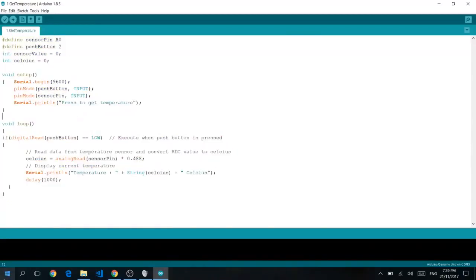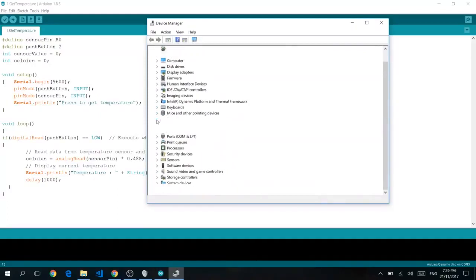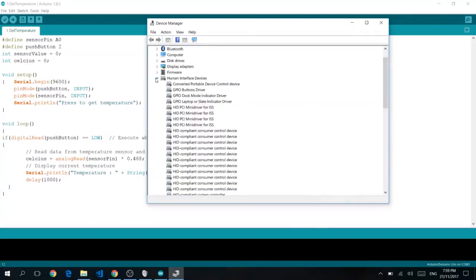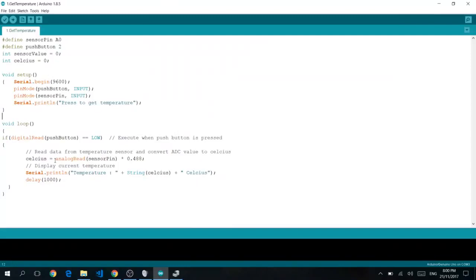Before we go any further, you need to right-click on Windows 10 and click Device Manager. Under Ports, you should see the device. If you see multiple entries, remove your Arduino — unplug it from your computer and you should see the entry disappear. Reconnect it to see which port appears. In our case, it's USB Serial Port COM3, which is the port your computer will use to transfer files to your Arduino.